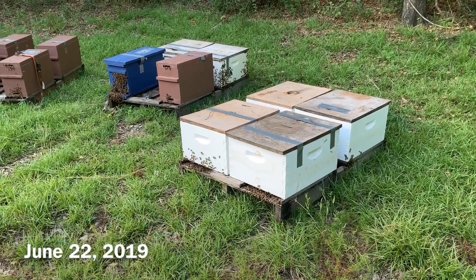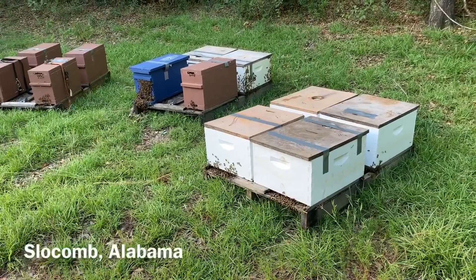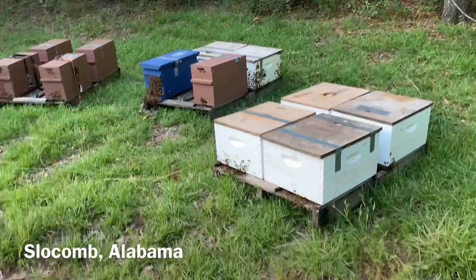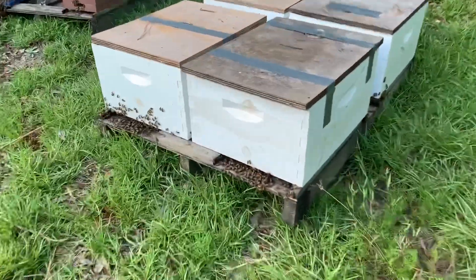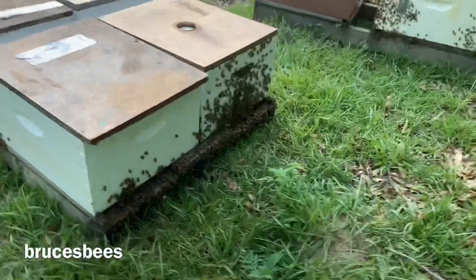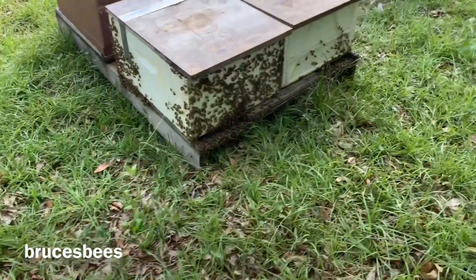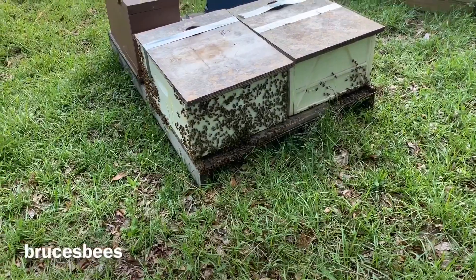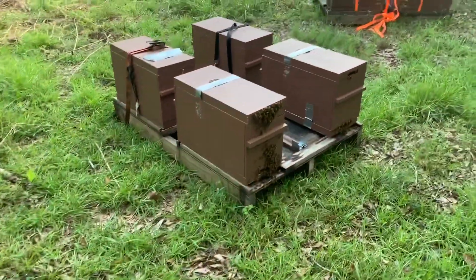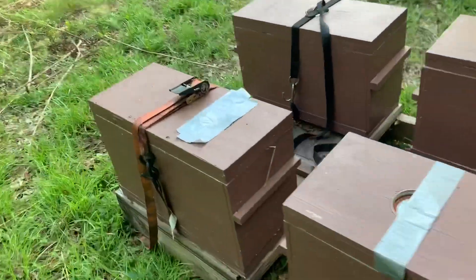Hi, we're back down here in Slocum. These hives have been here on these pallets since yesterday morning, and it's only the evening now. It's the 22nd of June, and you can see they're settled in really good, the bees in these boxes here. These bees are all settled in. Now it's been really hot — those bees right there probably need to be split or another box added on top, but all these nucs for the most part are bearded in quite heavily, and some of them are in desperate shape to get in bigger boxes.